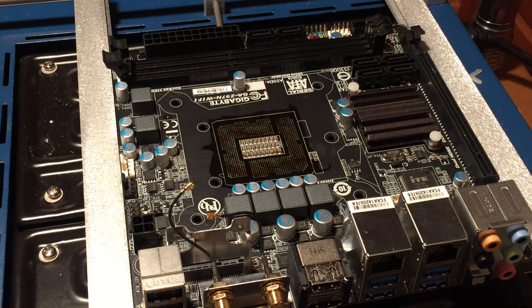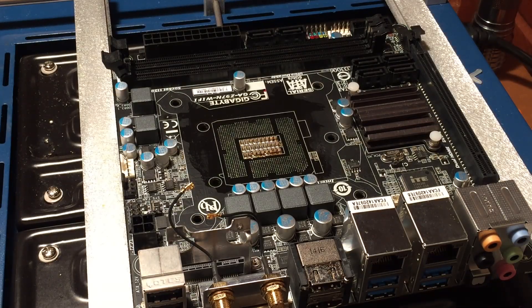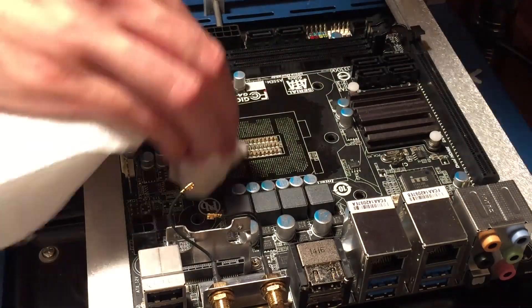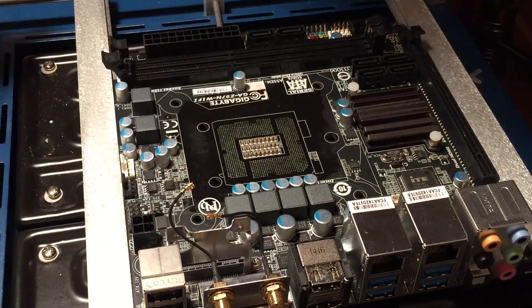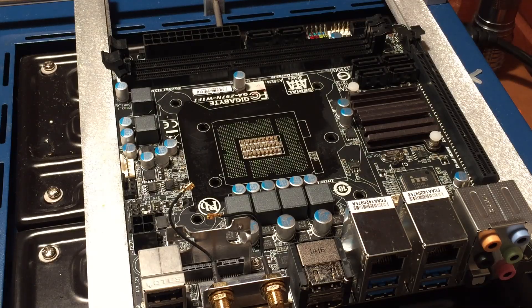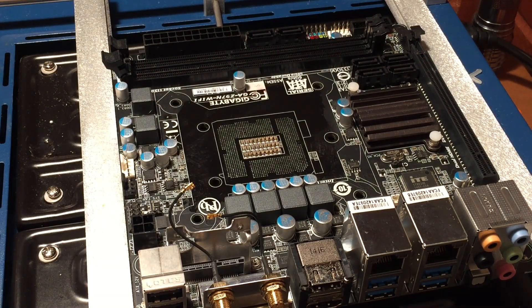It looks like we got all of the solder off of those pads. Now I'm going to clean up all the old flux using some rubbing alcohol and a paper towel. That's pretty clean. The next thing we're going to do is apply some new flux, and then we can go ahead and solder the new CPU socket onto the board.